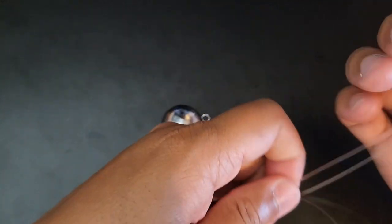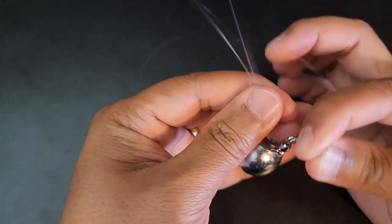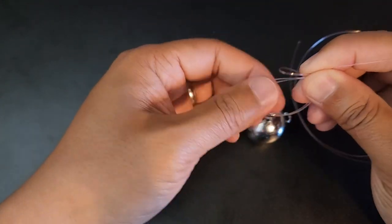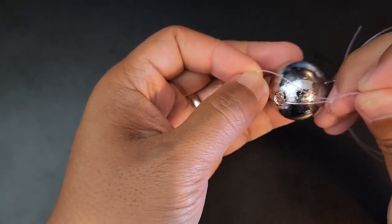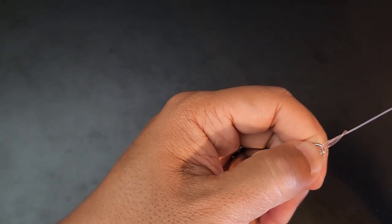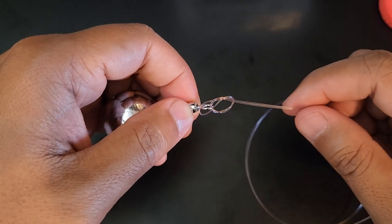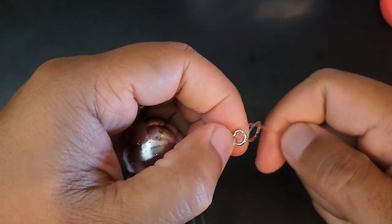To begin tying the first section of this rig, all you have to do is take the leader, form a loop like this, and go through the swivel eye of the ball sinker like this. Once you've done this, all you do is form another loop, go over, go through the opening with a loop, and then bring the loop over the ball sinker like that and pull it through. Now what you want to do is pull this tight. Before tying up this knot all the way, I strongly recommend that you moisten this up — many of us will just use saliva on the field. Make sure this is moistened properly and then pull it through all the way.